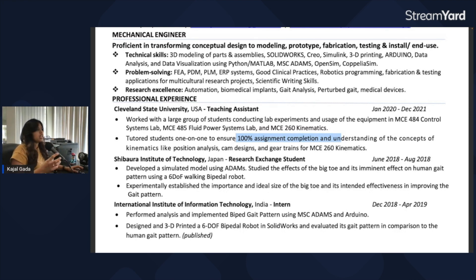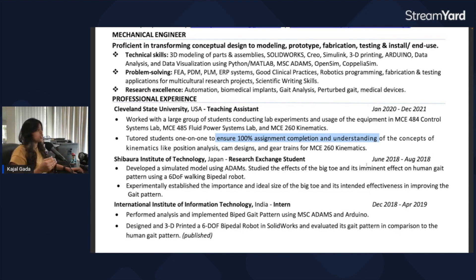Bullet points should be very concise information. A better way to phrase it would be: 'tutored students one-on-one on concepts of kinematics such as position analysis, cam design,' and so forth. You can essentially remove the redundant part that's already implied by the word 'tutored,' and the bullet becomes a single clean line.